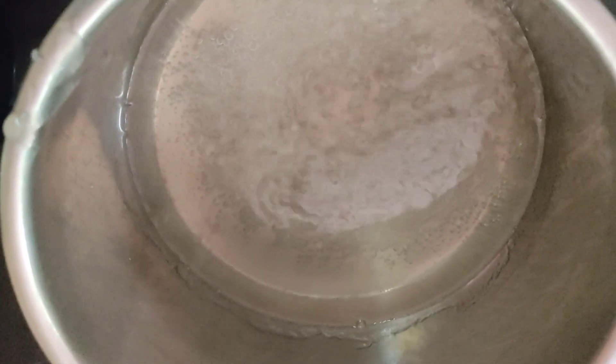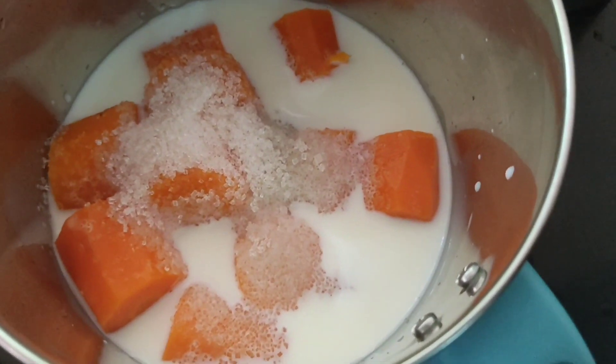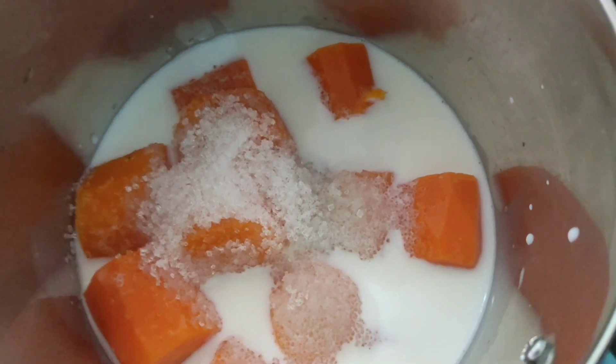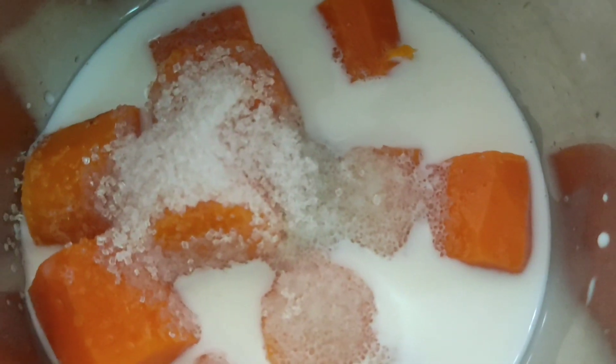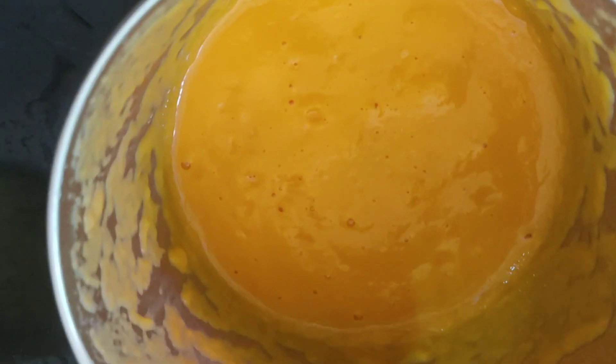I have to mix it in a bowl and I will add 10-10 tablespoons of sugar. We will blend it in a small bowl — it will make a sour cream. Add 10 tablespoons of sugar in the bowl.